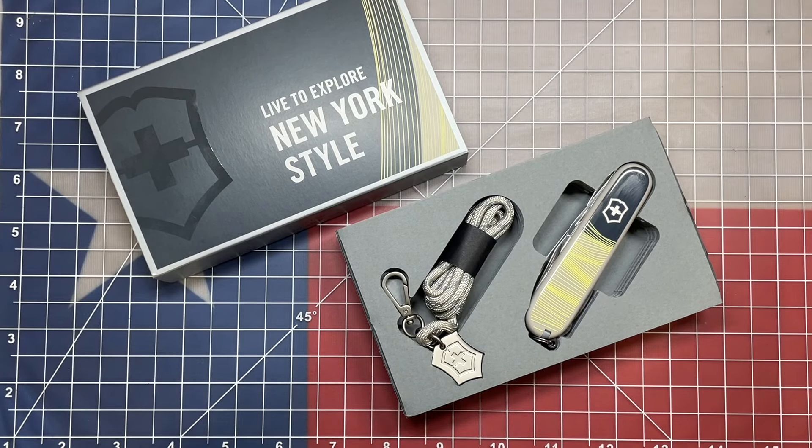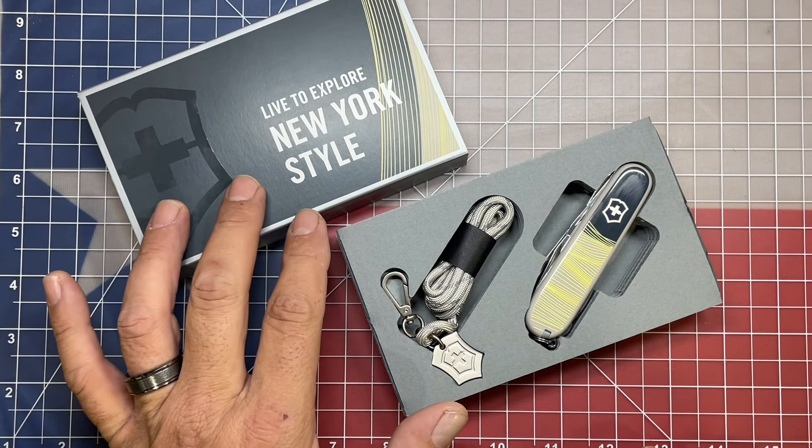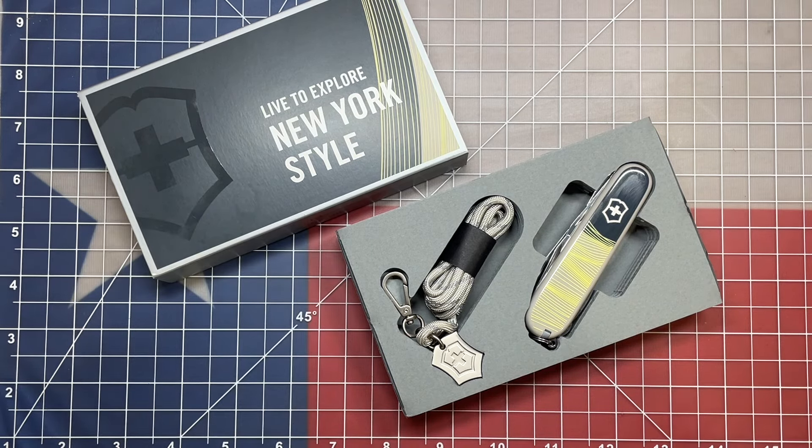Welcome back to the Tool Crib. Today we're going to be taking a look at one of the latest additions to the Victorinox knife lineup. This is called the Victorinox Companion. This knife comes in three different themes — it's a special edition version. This one is the New York style, which was most appealing to me. They have another called the Sydney and another yet called the Paris edition.